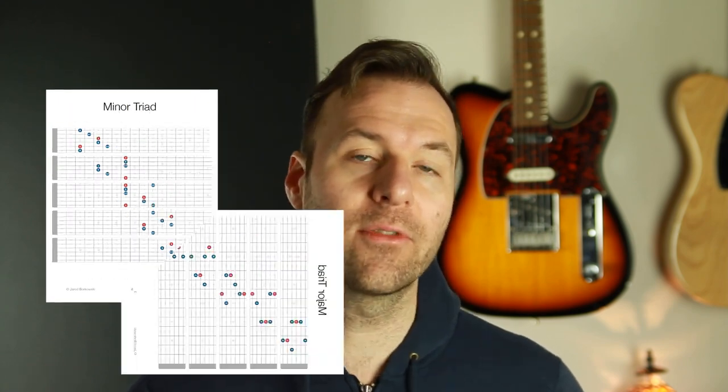I have a free resource — a free download — you can get to follow along. It's my Chord Tone Vocabulary Pack. It has five positions of 12 different chord types, all the stuff we're talking about in this series, including the minor six chord from this lesson. Use the link at the top of the description to get that, and there's also a link to a playlist of all the videos in this series.